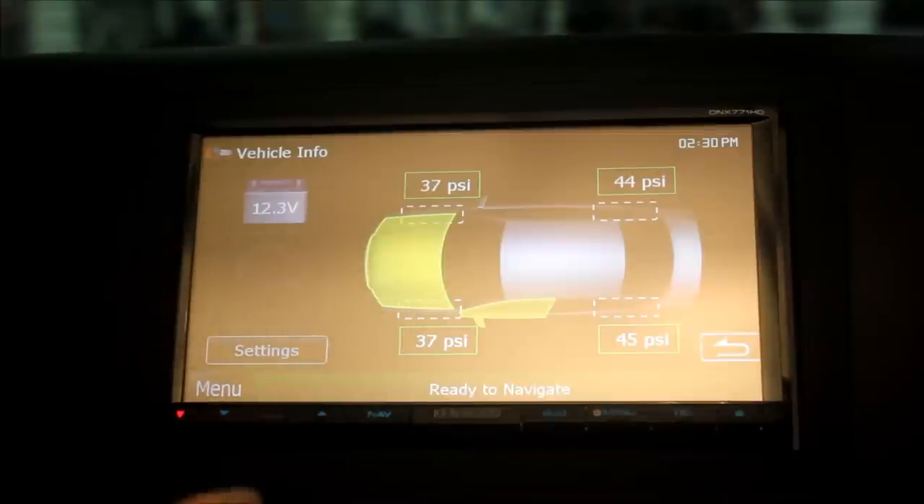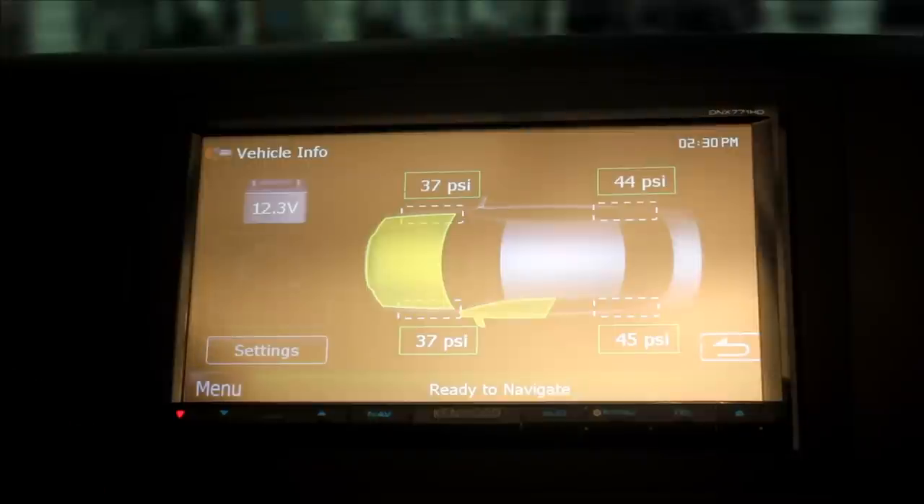The beautiful thing about this is actually looking at the actual tire pressure in each individual tire. So if you're going to go on a long trip and you're co-piloting, you can have someone fill up the tires and just tell them when to stop, because you're seeing the tire pressure live.